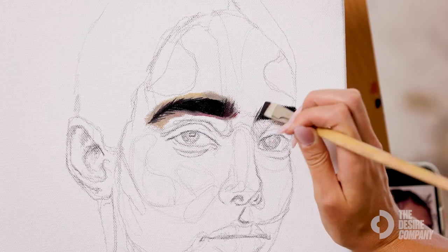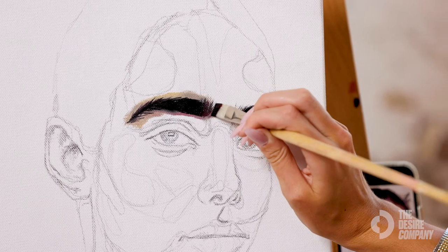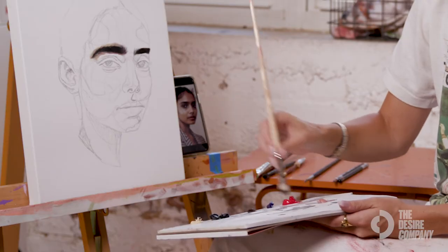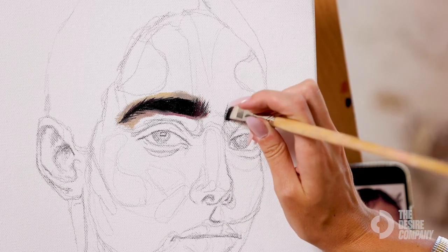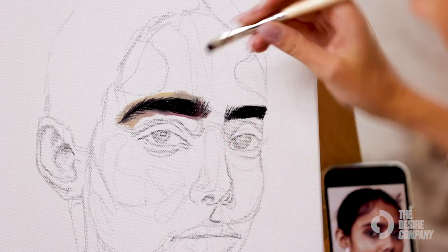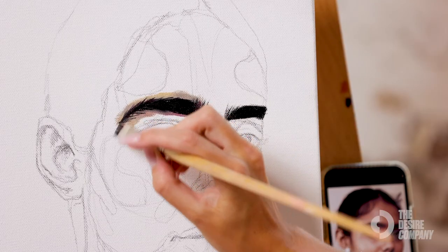Especially in the front of the eyebrow, you feather those hairs up to give it a realistic look. Basically, all you do is drag the thin part of a brush through the paint and then keep that thin side onto the canvas while making the strokes. This lends itself to being hair-like and helps you get really good and realistic looking eyebrows and eyelashes.